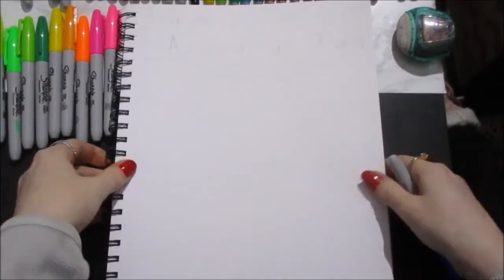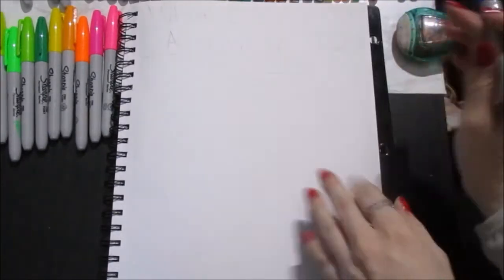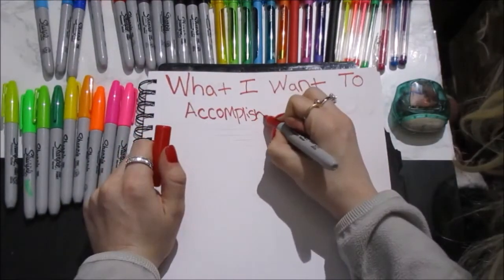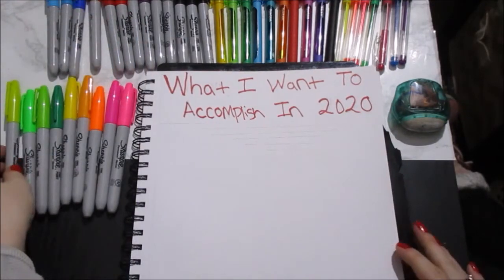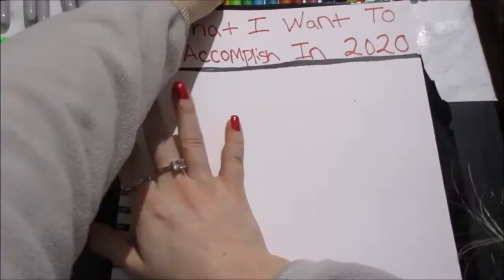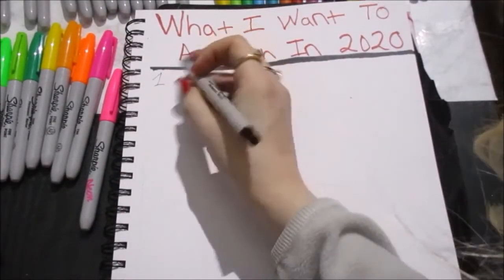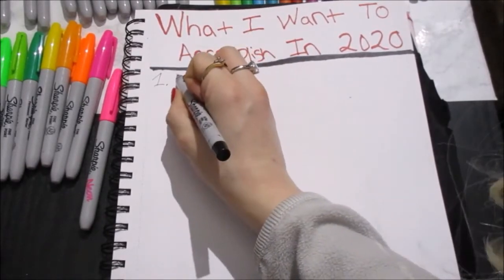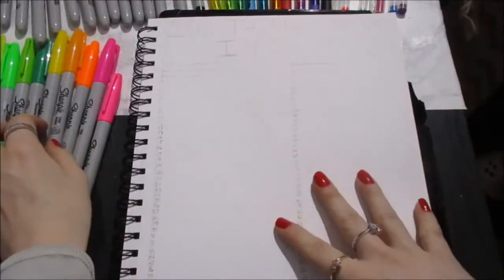The next page is what I want to accomplish in 2020. I'll just outline that with you guys, and I'm not going to fill it out — I'm just going to show you my setup. One of the things I want to accomplish this year: number one is get a car. That's one of my goals for the year.